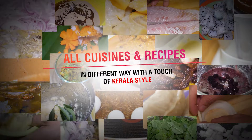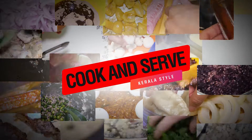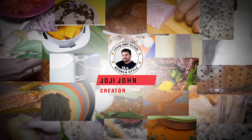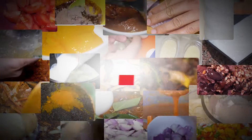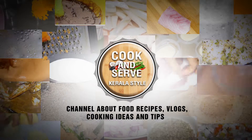I will be able to show you this video as well as the liver pepper roast. Please like this video and subscribe to our channel.